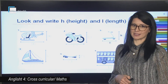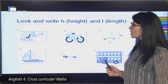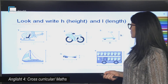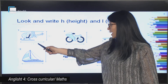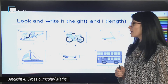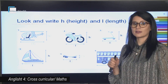And now we have got a short exercise. Look and write H for height and L for length. Këtu kemi një ushtrim të shkurtër, ku ju shkruani H tek viza që tregon gjatësinë dhe L tek viza që tregon gjerësinë. The first one and number five are already done for you — we have H and L. Number two: H, L. Number three: H, L. Number four: L and H.